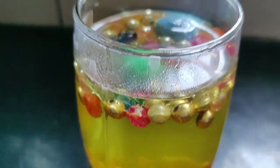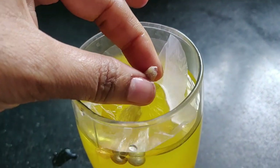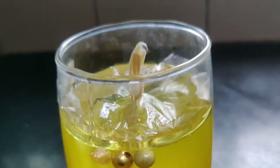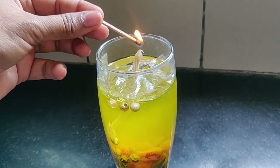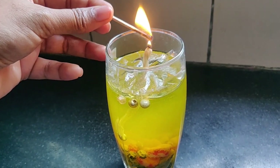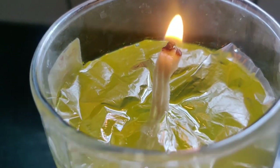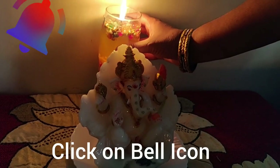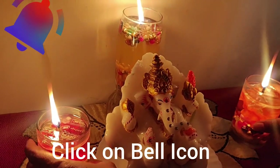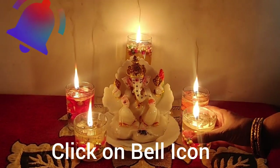We'll add some oil to it. Now we're ready to add the water candle — this candle lasts 2 to 3 hours. Try adding a water candle. We'll add some oil to it. Thank you.